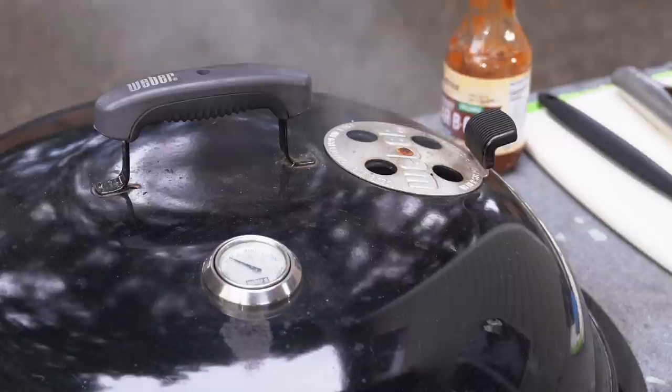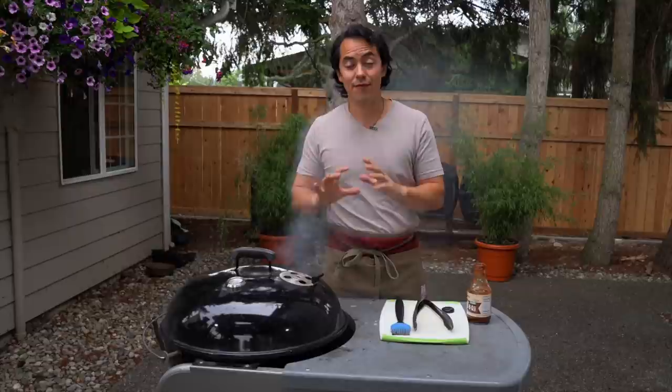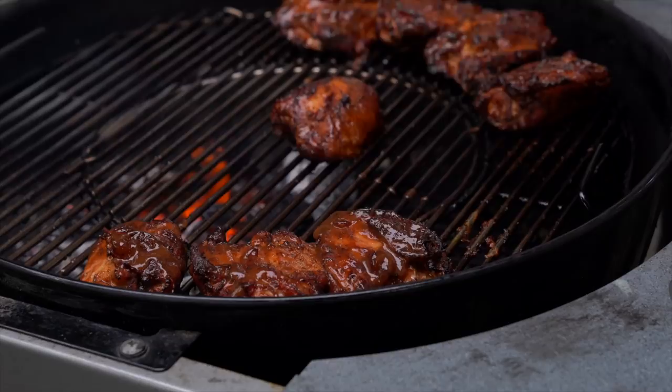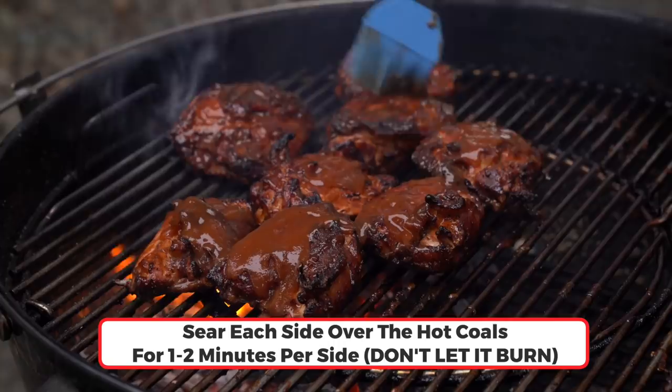We're just about done with the last 15-minute session. I'm going to take off the lid a little early because it was already really close to that final temperature of 165 degrees. Look at that — the color is perfect, and that last layer of sauce is starting to integrate with the chicken. I'll apply some more sauce, flip the chicken, add more sauce, spread out the coals, and slightly sear each side while saucing as I flip, just to get that caramelization on the chicken.